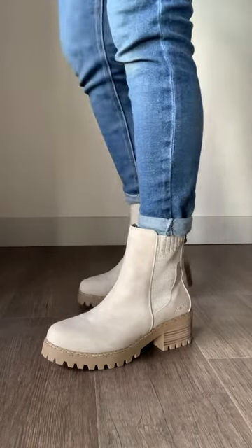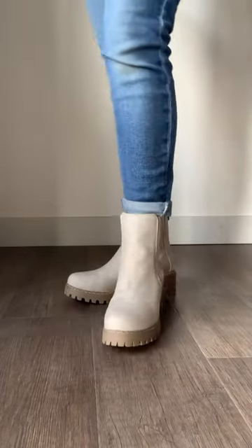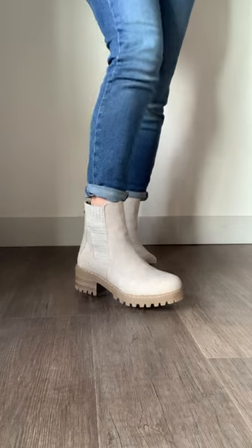With all these boots, they are true to size, but if you're between sizes I would say size up. Like I'm usually an eight or eight and a half, and I prefer the eight and a half because then I can wear it with a thicker sock.